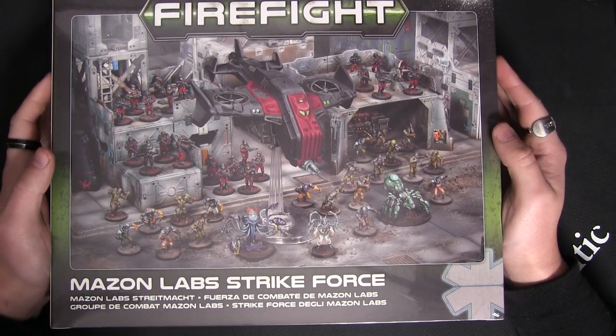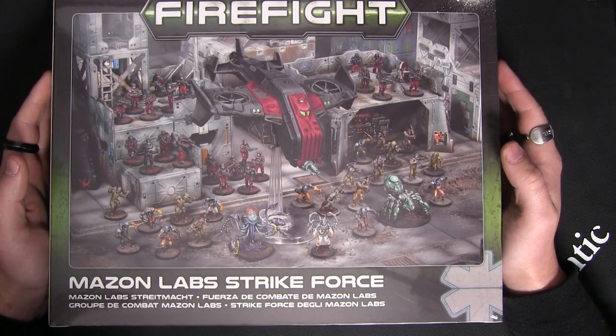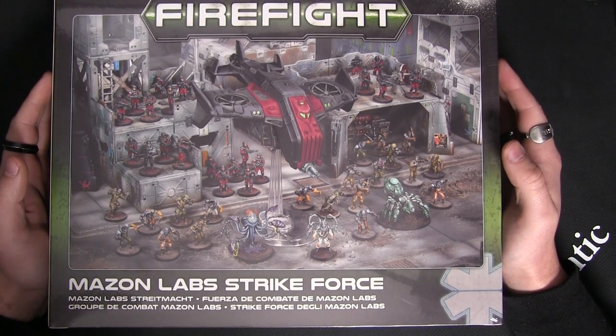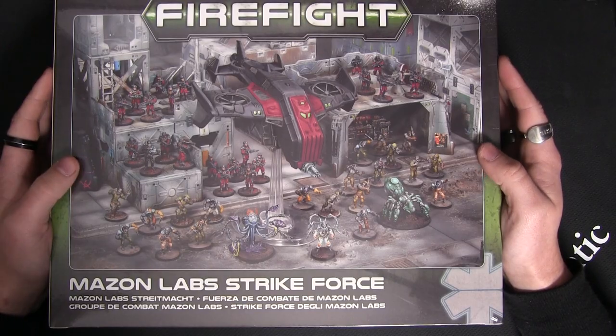So now you can have all your lab technicians, all your ghoulies, and all your monsters out on the table in Firefight. None of these small little gangs in Dead Zone — massive, massive armies in Firefight.